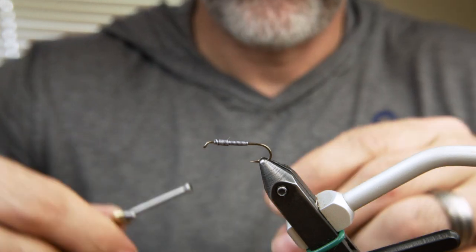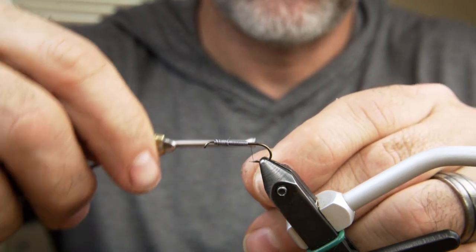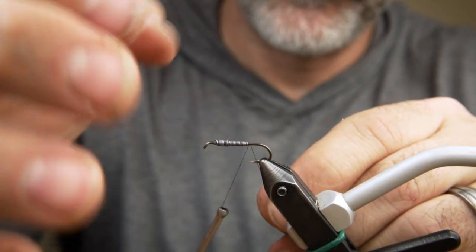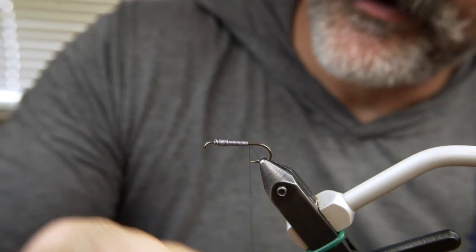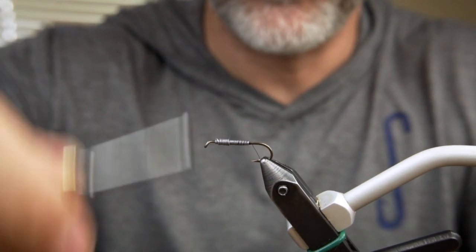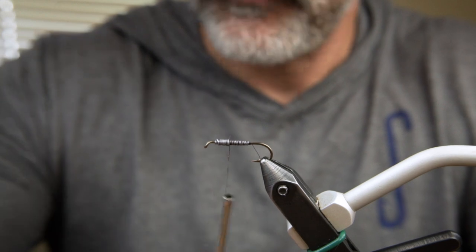Now we start our thread in the back of the wire and make a small thread dam behind the wire. Take some well-spaced turns to the front of the wire and make another little thread dam.